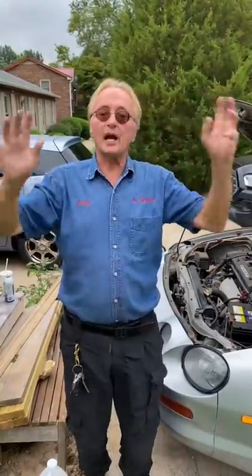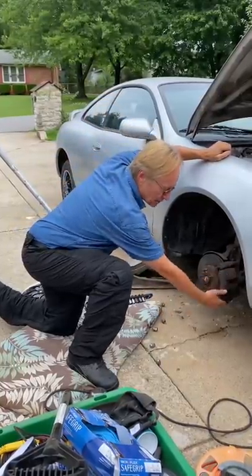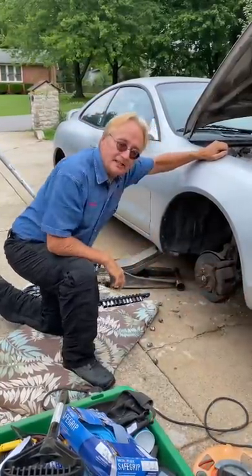It means your brake system is losing pressure somewhere, so check all four wheels. If the calipers are wet, they're leaking and need replacing.